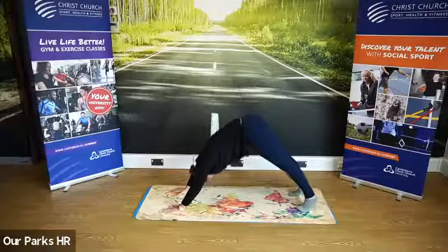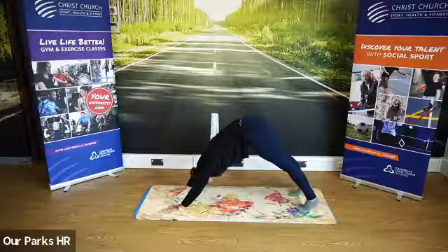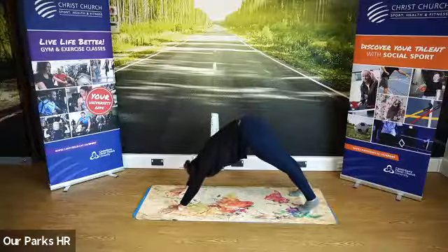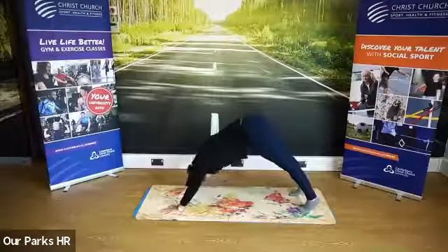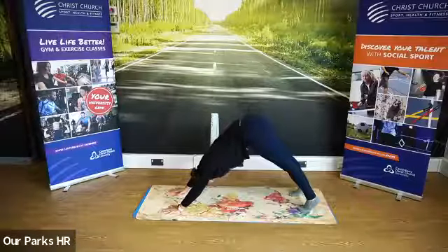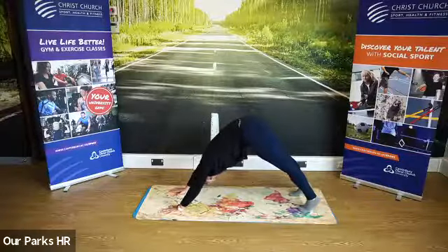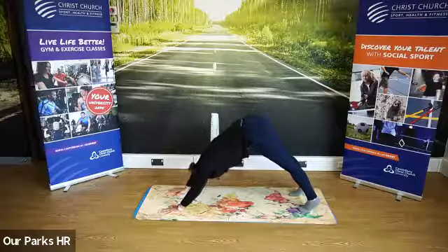Make sure again that your feet are underneath your hips. Have a little look through — are your feet underneath your hips? Fingers and toes facing forward, ears in between your biceps. Just shake your head to see if that's the case. We push our hips high and we push our chest towards our thighs, keeping a nice straight back. We can take our heels close to the floor if we want to, but that's all going to depend on our hamstring flexibility — it doesn't mean you're doing it any better than anyone else.